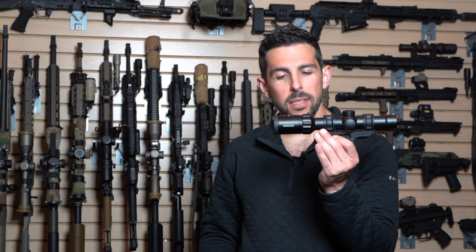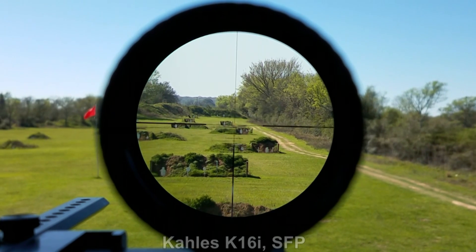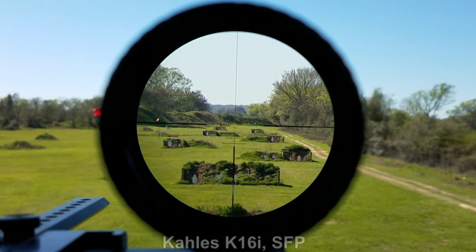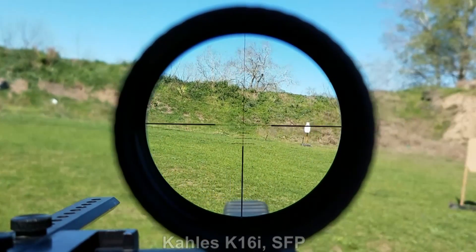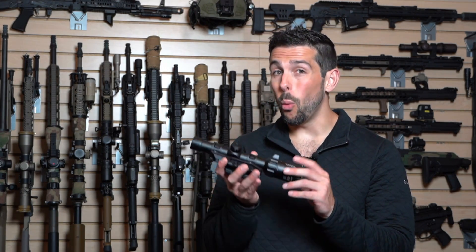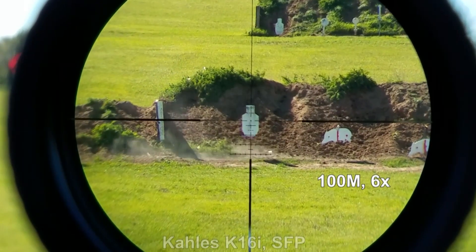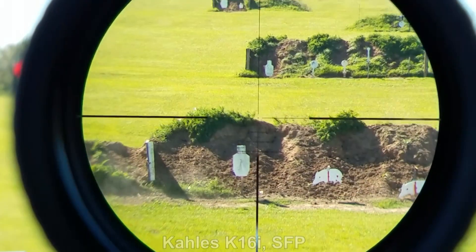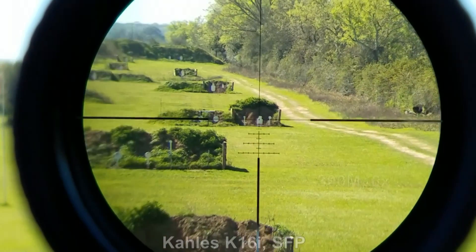That's a pretty big downside to a second focal plane setup — or is it? This depends upon how the second focal plane optic is being utilized. A great example is this Collis K16i. This is a 1-6 LPVO and it is second focal plane. When I'm looking through here at 6 power all the way down to 1 power, the reticle looks exactly the same. So if I'm at 4 power and trying to utilize this reticle at distance, the measures within the mil grid will not be true to size. But how often am I actually shooting a 1-6 power optic on something less than 6 power where I would also need the mil measurements? That's 400-plus yards away — and frankly, I'm probably going to be dialed to 6 power when I'm doing that.